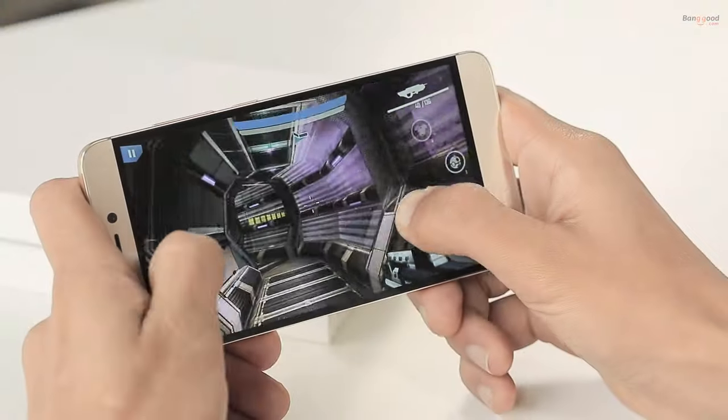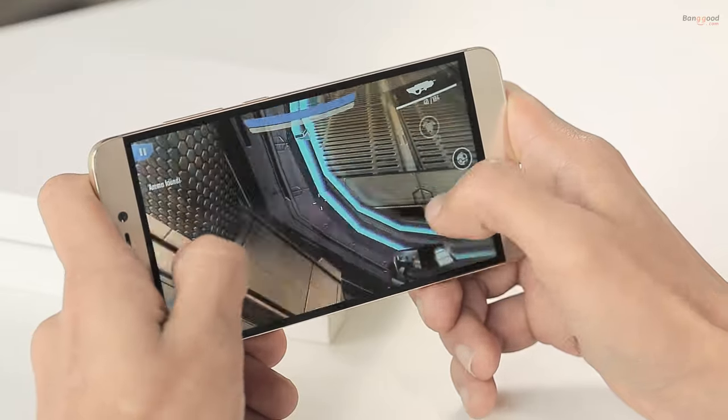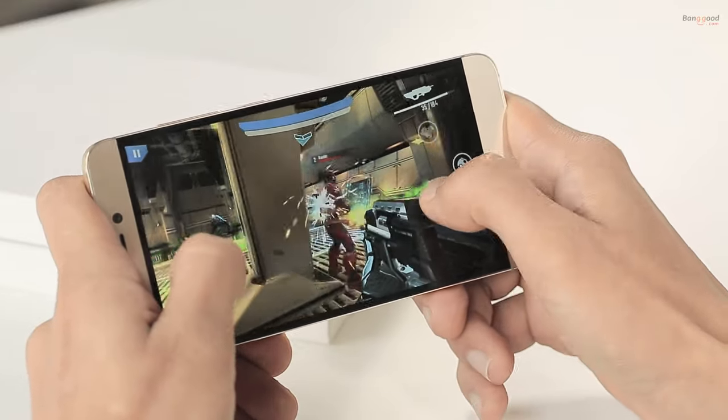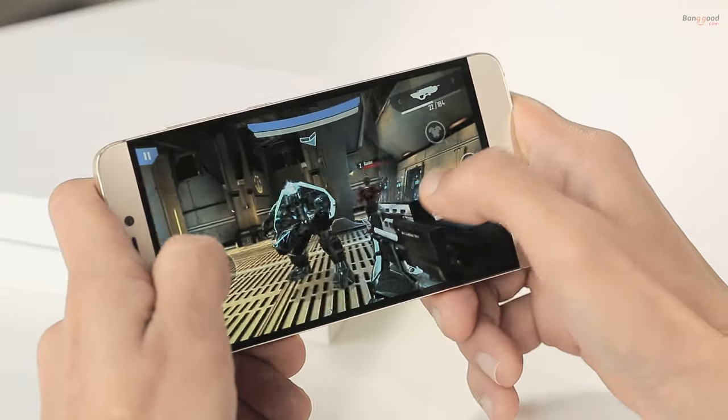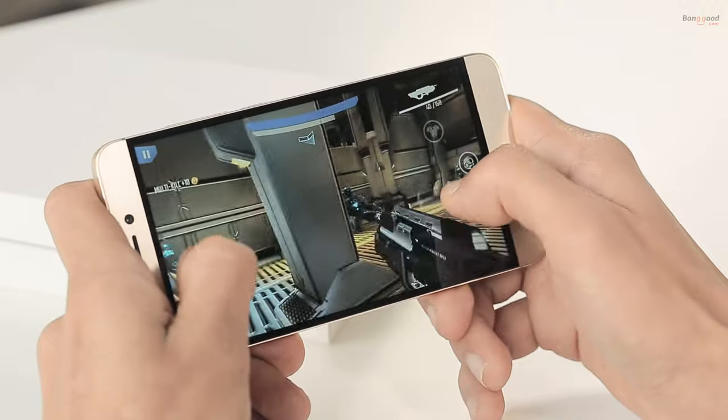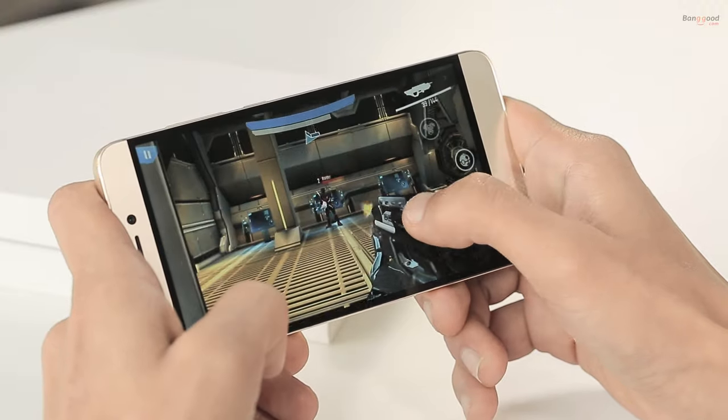The GPU Mali T880 is a mobile gaming solution. With 4 gigabytes of RAM, playing Nova Legacy feels really fine. The back of the phone doesn't flex, and talking about the battery, it's 3000 milliampere.